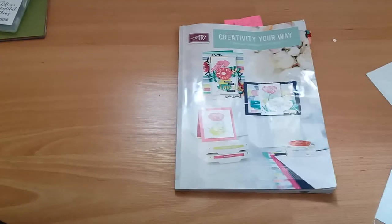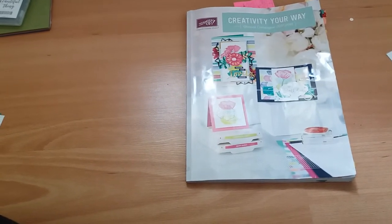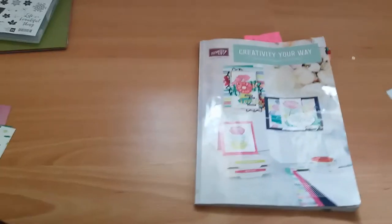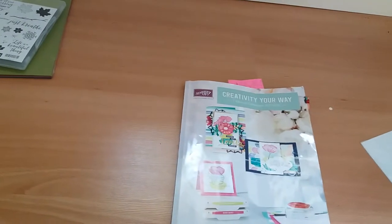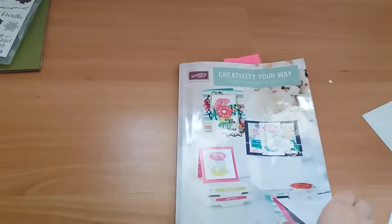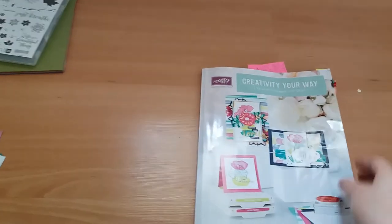All of which came from the current annual catalogue. Several of the things that I bought were from suites, so I'm going to talk about those first and then I'm going to talk about the sundry items afterwards.